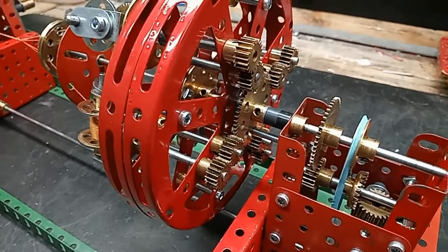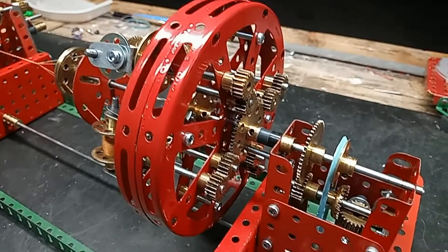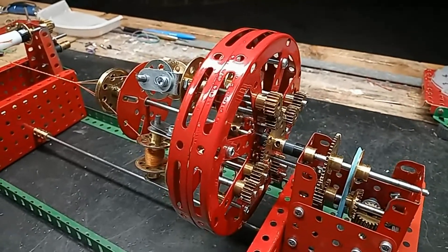That makes the bobbins rotate in the right direction, which is opposite to the direction of the main wheel, and three times as fast, which seems to be an ideal speed.